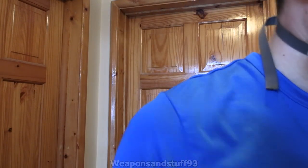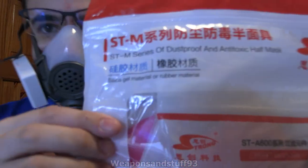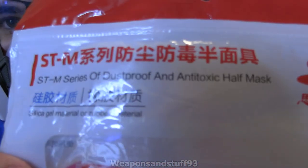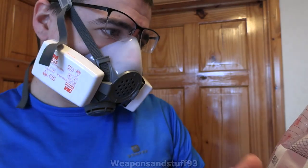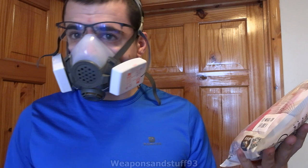So yeah, this is actually a very good domestic Chinese mask. The packet says 'STM series dustproof and anti-toxic half mask,' and this one is the STM50 G3B — but we'll just call it the Strong or STM50. When I was looking on Google there are quite a few different variants with different letter numbers, and I don't know if some of the letters indicate colours or whatever. As you can hear, the voice diaphragm is very good for what it is.